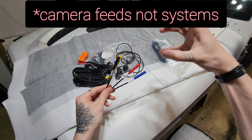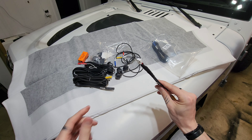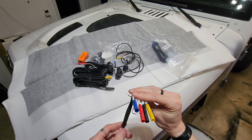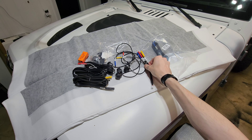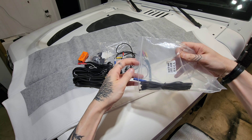Here we've got the hub where it brings all the camera systems together, coming out to one side. I believe this is going to end up hooking up inside the head unit — yes, this is the part that connects inside the head unit. I'm also wondering what these white wires are for; maybe that's power — we'll have to find out.